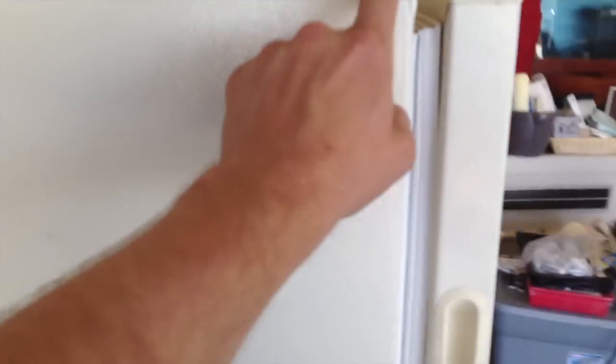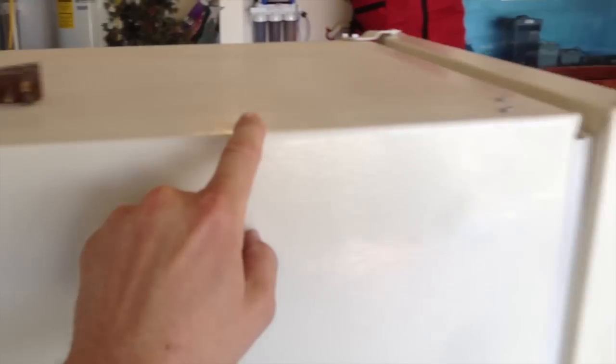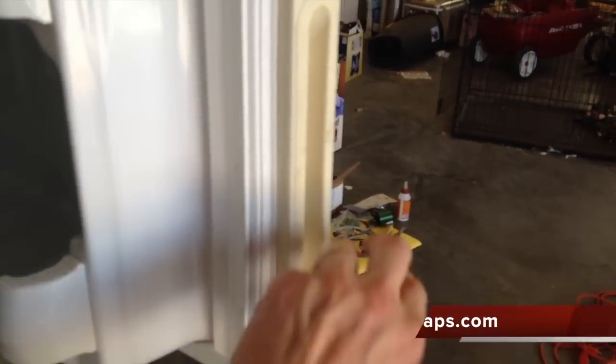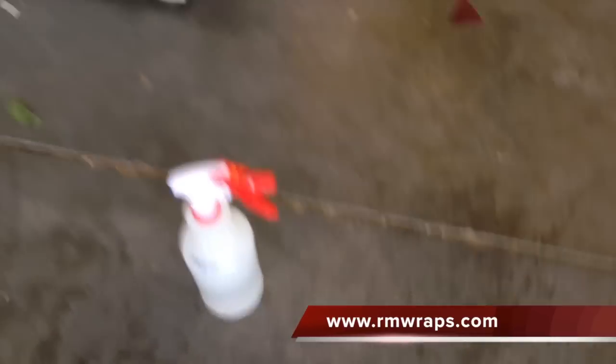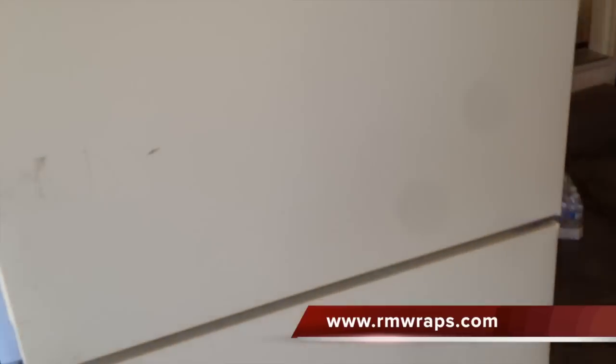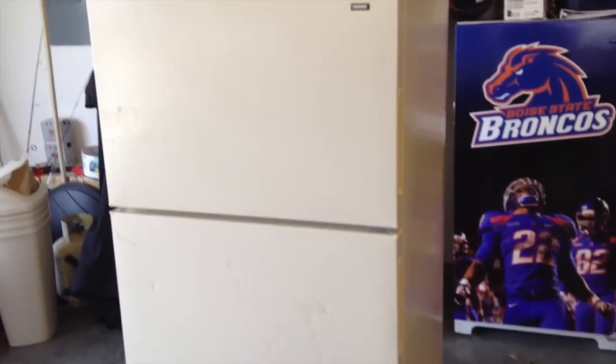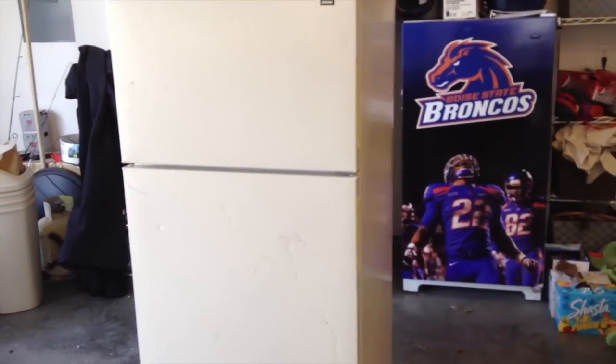You have to make sure you clean all the edges around the backing — all the edges around here. What I normally use is alcohol, or I have a prepping liquid I use to make sure it's really clean. But you can see how beat up this is, and we're going to make it look pretty again and reuse it.